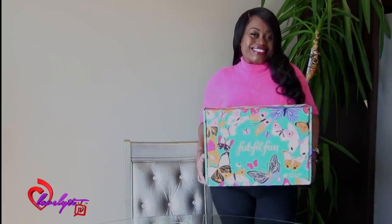I want to go ahead and let you guys know that I received my box this weekend. It came to my PO box and I'm super excited to do an unboxing for you guys. I'm back and I wanted to go ahead and explain to you guys who Fab, Fit, Fun is.